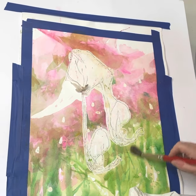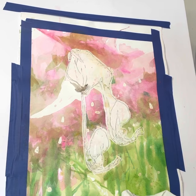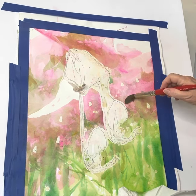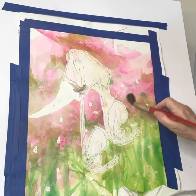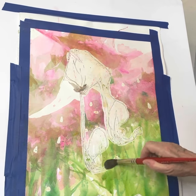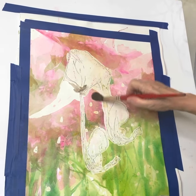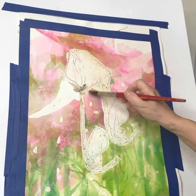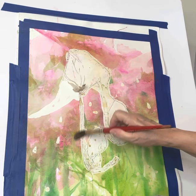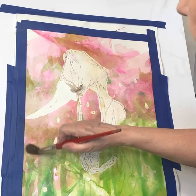My frisket is still on. This will fill in any sparkle areas. I did start to pull up the frisket — I wanted to be sure that I would be able to do it. This is my magical step.